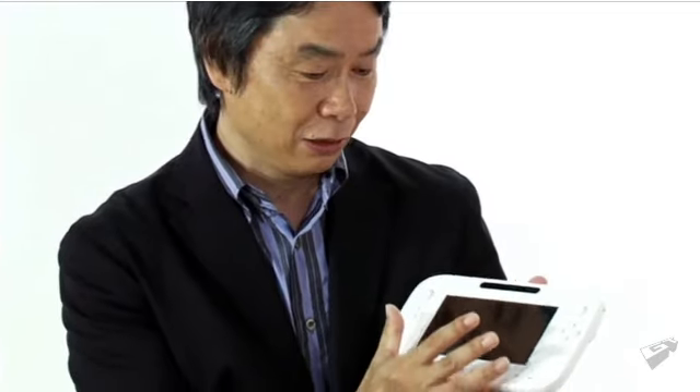The new controller this time has a touch screen, and you can see information on it at any time that won't appear on the TV. So on many levels, it's a tool that makes things easier to understand. By taking advantage of it, we can think about designing bold, brand new games.